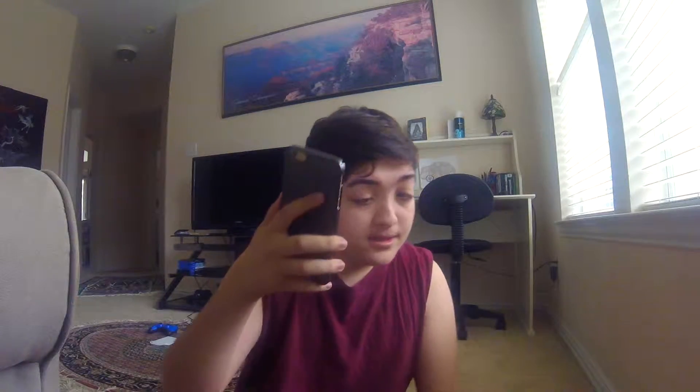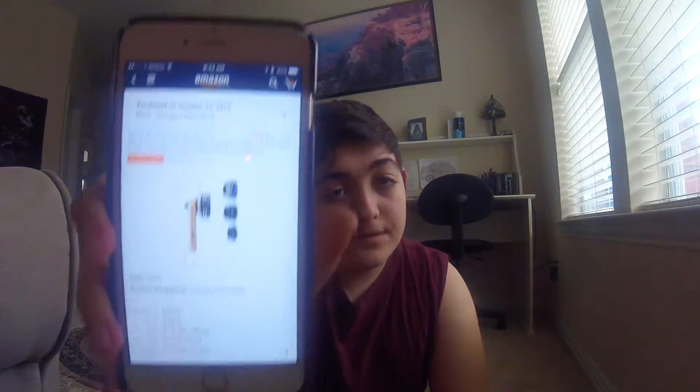This was pretty cheap — I think I bought it for like $20 off of Amazon. I'll probably put the link down in the description below if I remember. I bought this on October 21st. The MPOW 3-in-1 is currently on sale for $13.99. I got it for $20. Regular price is $40, so now it's $13.99 — you save $26, 65% off.